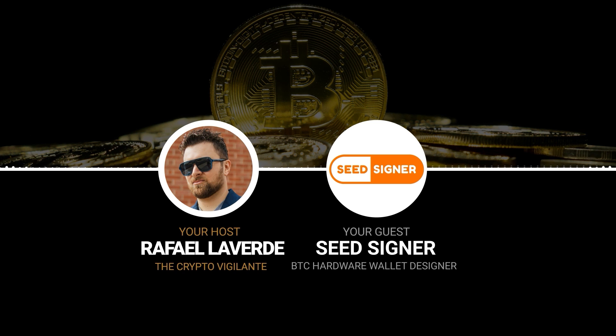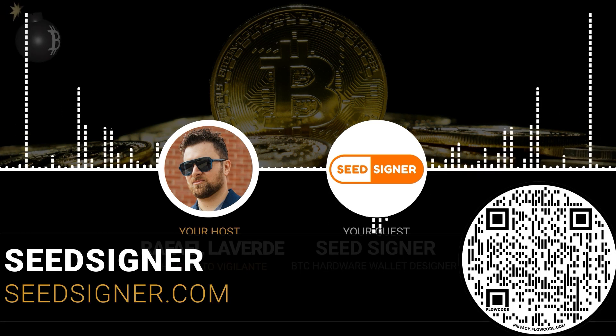What up, vigilantes? I'm here with SeedSigner. We're going to talk about BTC wallet hardware design. How are you doing today? I'm great. How about you? I'm doing good.